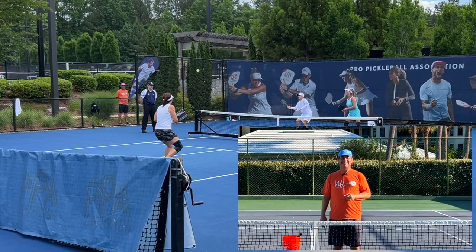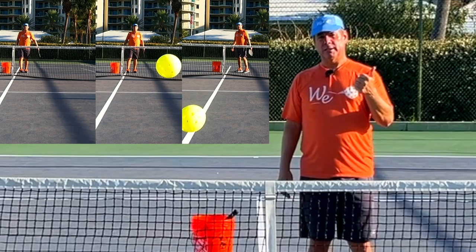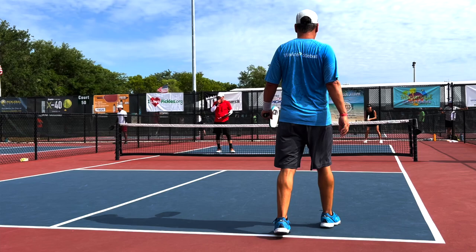If you want to learn more about spins and how they work in pickleball, then this video series is for you. This is video two in our three-part series. In our last video, we covered how spins impact the ball and showed you some different shots so you can make a decision as to whether the benefits of spinning the ball outweigh some of the negatives of either learning spins or adding potential errors into your game. In this video, we're going to cover some common misconceptions about how to spin the ball and some techniques that are frequently used but are not optimal.